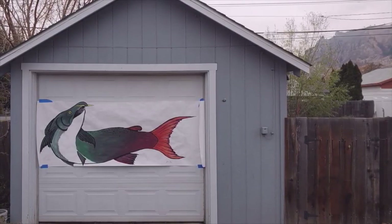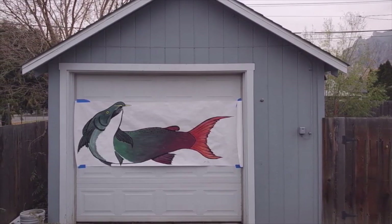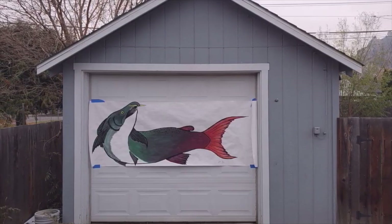Using my sheet of paper, I was able to find that the spike-toothed salmon was as big as my garage door. What can you find?